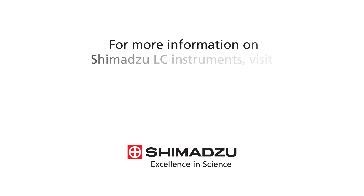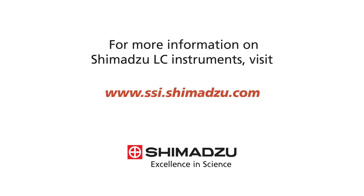For more information on Shimadzu LC instruments, visit www.ssi.shimadzu.com.